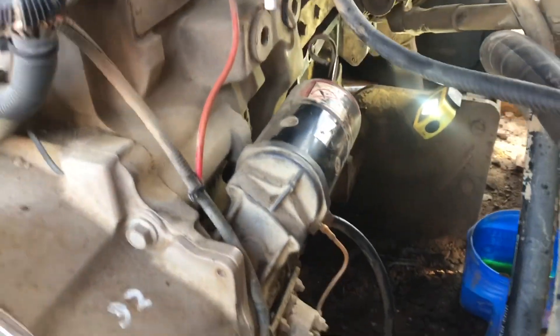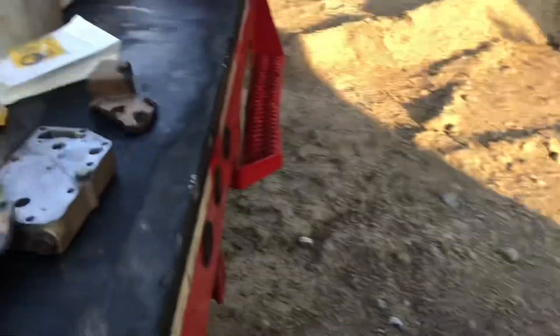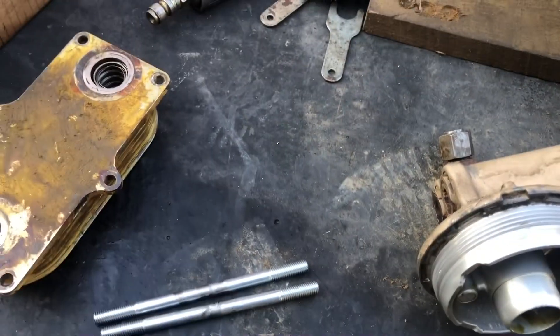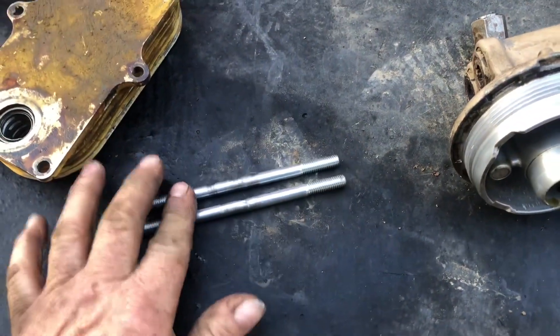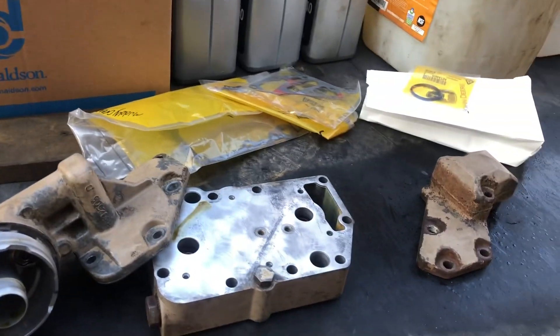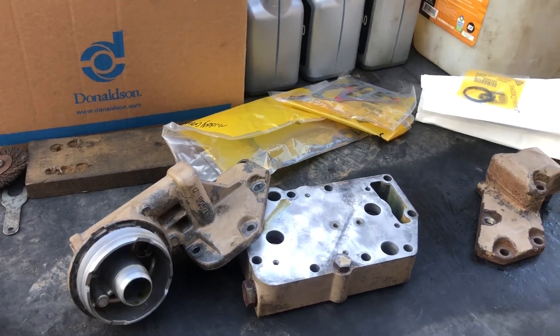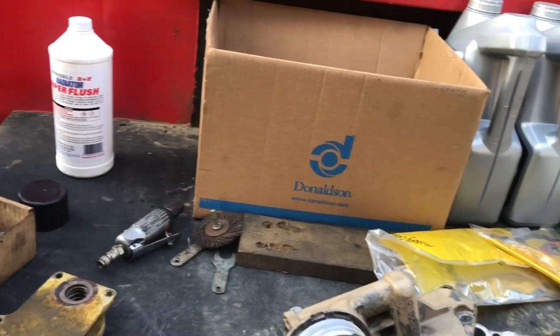It should be a lot easier going back together. All metric bolts in that as well of course. I needed some studs but didn't have any metric bolts long enough, so I just took a couple of shorter bolts, cut the heads off, and welded them together — that'll help get things back in there. No way to really get the camera up in there to show how it goes back together, but we'll do another one.